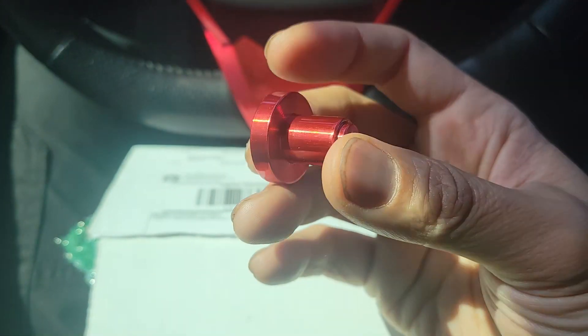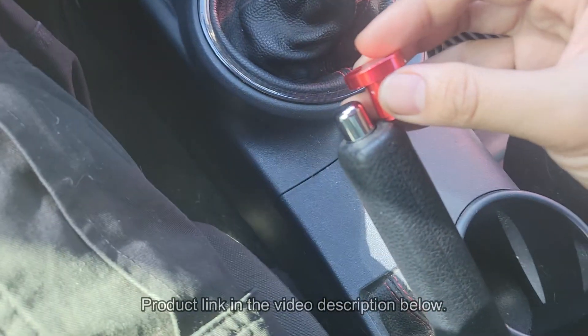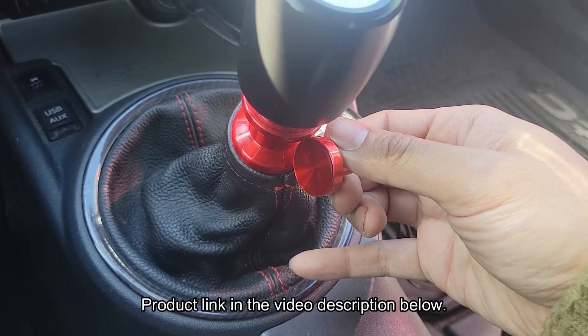I just got a package from A Car Guy's Garage. I picked this up from their last chance reduced items sale. It's a replacement e-brake button for my TC to match up with my custom reverse lockout ring.